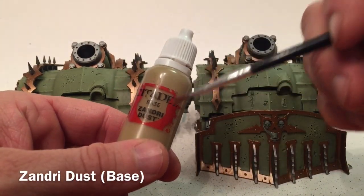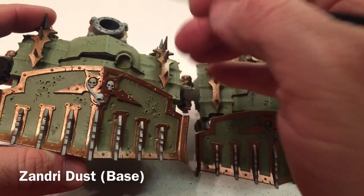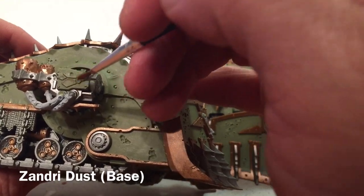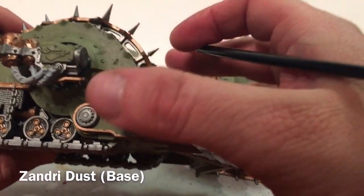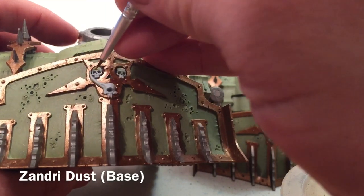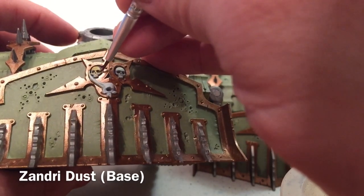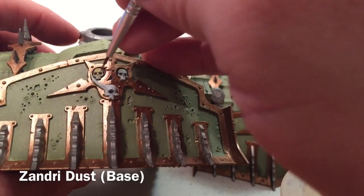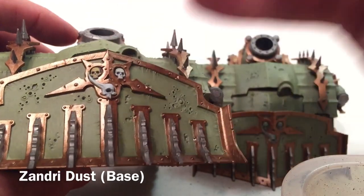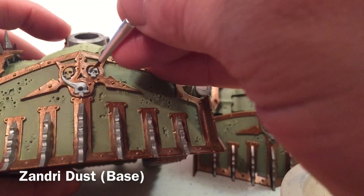Now that the brass base coat is finished, we're going to take a base coat of Xandri Dust with a little detail brush and pick out the three small skulls as well as the bug design on the side of each sponson. We just water it down a little and color those skulls in, then do the bug design on the side.